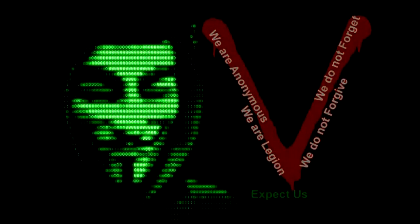We are anonymous. We are legion. We do not forgive. We do not forget. Expect us. I'll see you next time.